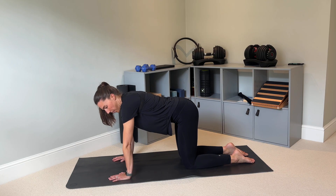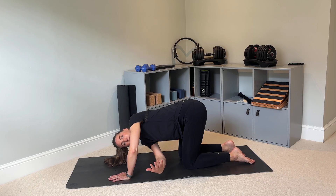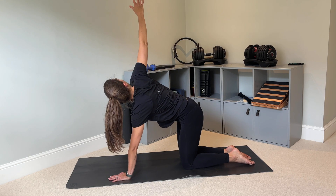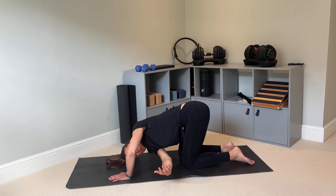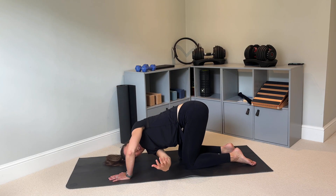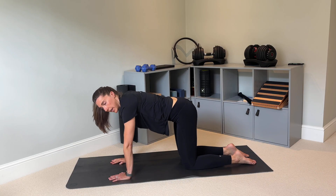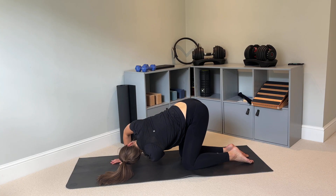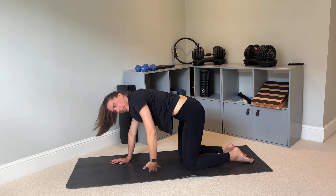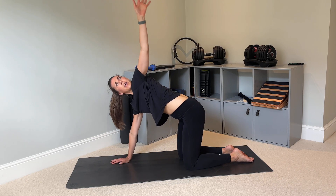Find that neutral position. Now we're going to work on some rotation. Take your right arm and thread it under your left arm as you bend your left elbow, looking at your hand as it sweeps under as far as you can, and then look at it as it sweeps up the other way as far as you can. Breathe out as you sweep the arm under, breathe in as you come up. Do that a few more times, then come back to the center.